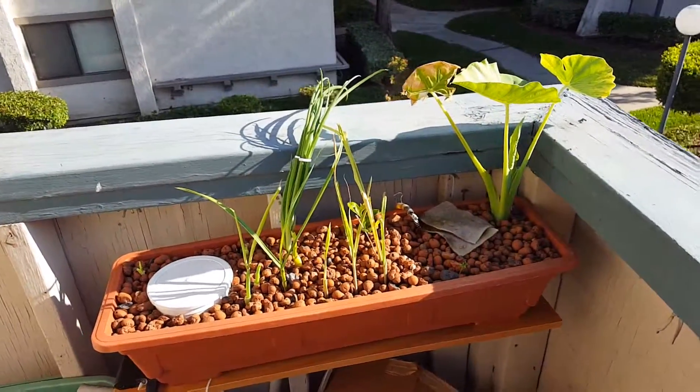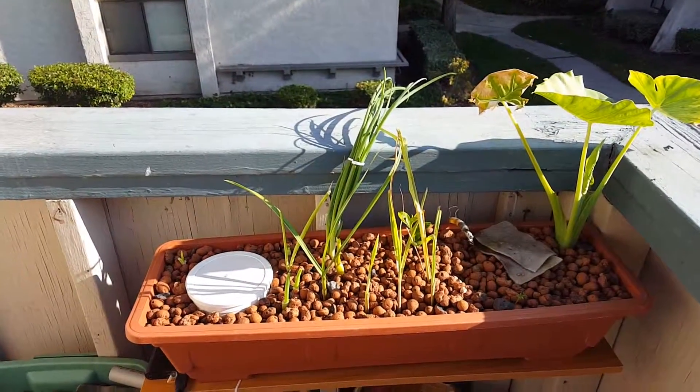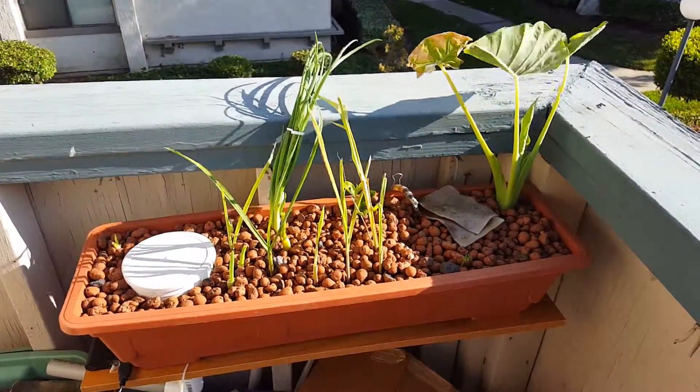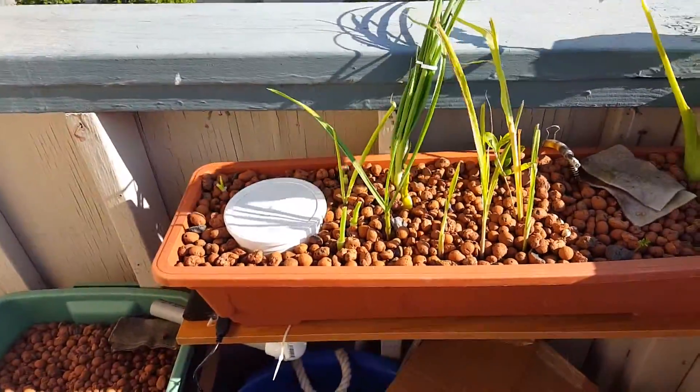Alright, welcome back everyone, that's another update. It's been a long and hot week — we've been having above a hundred degrees here in Cali — and right now, as you can see, everything seems to be growing well.